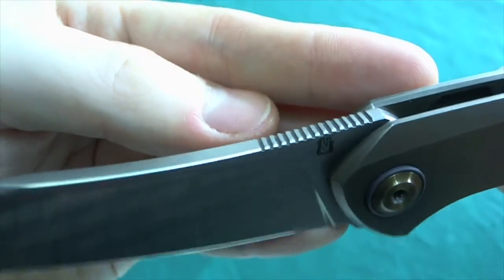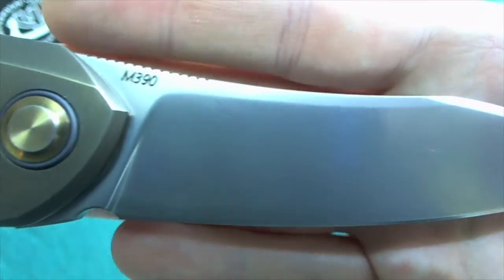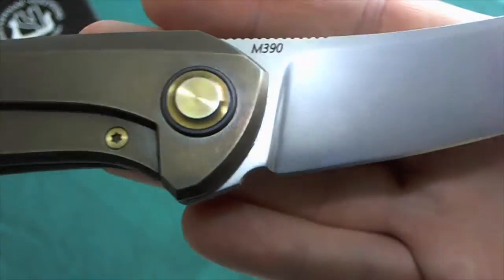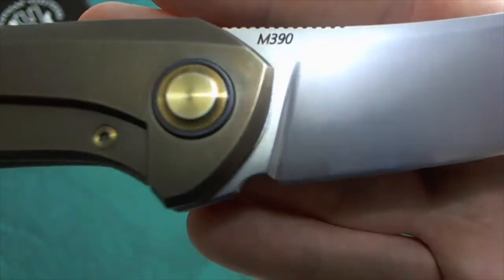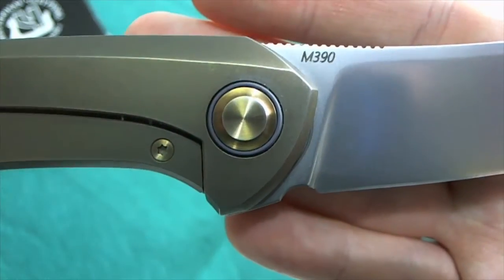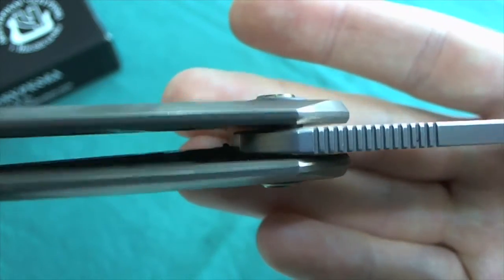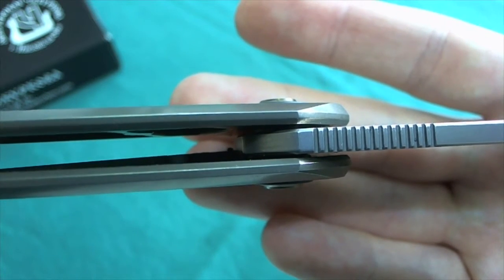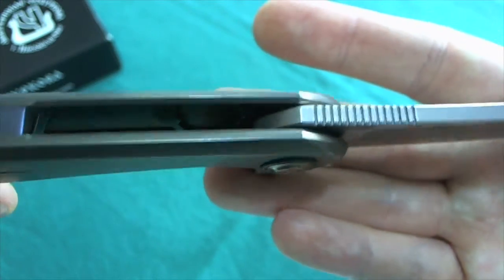The other side is a really nice sterile blade with only the M390 marking — just the way I like it, not too much on the blade. Interestingly, the flipper tab hides behind the scale in the open position, and there is also a hidden detent track — you can only see a slight bit of it. Additionally, there is a hidden stop pin construction; the stop pin runs in a track inside the blade, so no stop pin is visible on the outside.